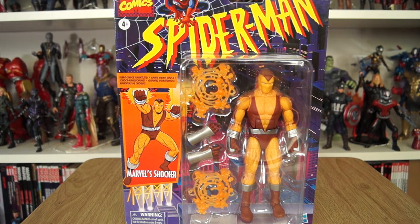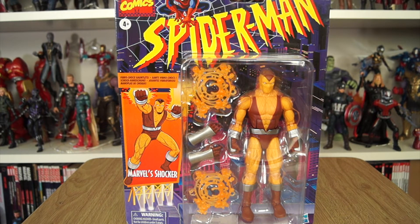In today's talk review, we're having a shocker. Ha ha ha ha! No, seriously, it's the Shocker.